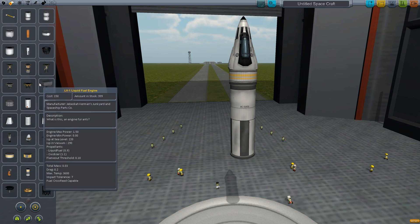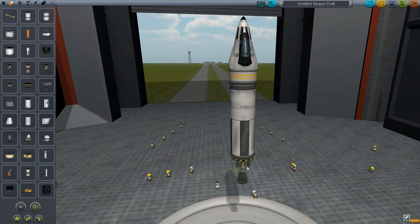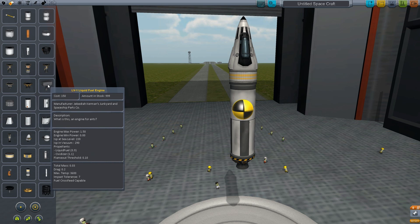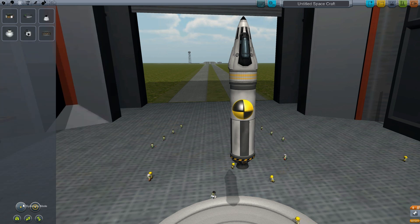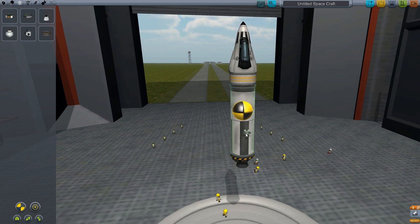The question is where would be the most effective place to put your RCS? The best place is on the opposite ends of your center of mass. If you click your center of mass you see the icon it shows — here's my center of mass. I'll put symmetry on 2, since this is a small ship. I'd want to place my RCS at the opposite ends of the center of mass.